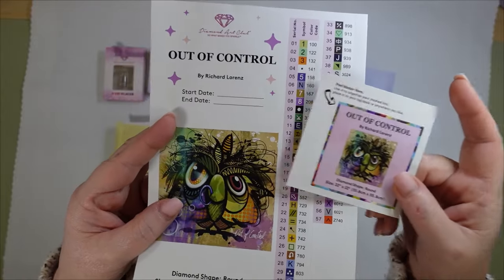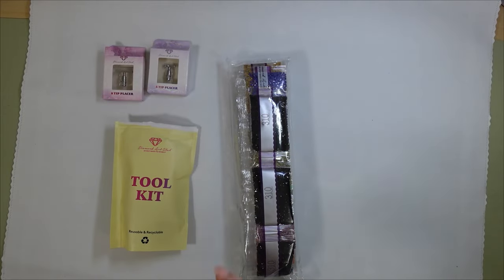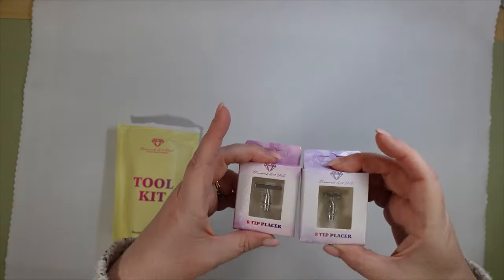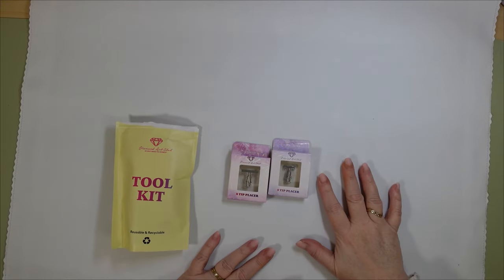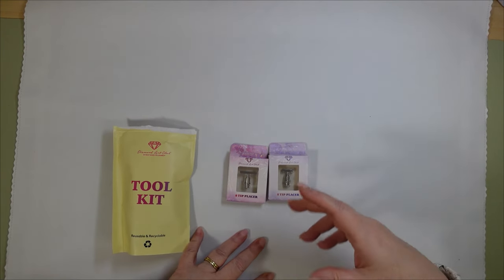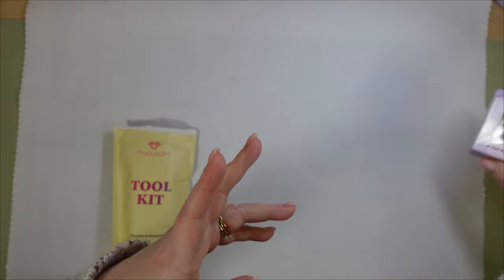I do have the small sticker and the large sticker, and I'll show you the painting in just a minute. I'm going to put the drills off to the side. I also picked up some items with free points — honestly, this painting cost me 20 cents. I had to pay shipping and then had some money in my PayPal, so it ended up being just 20 cents. So I got an eight-tip and a five-tip placer, and I'll explain that in a little bit.